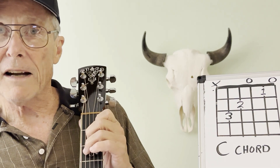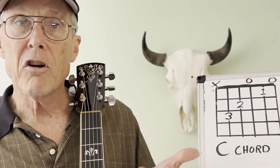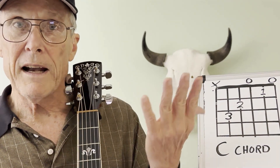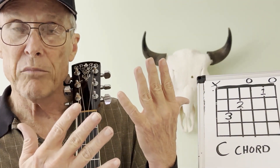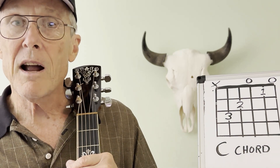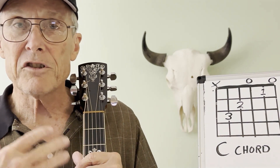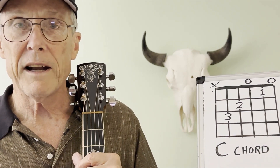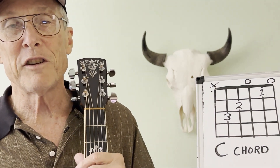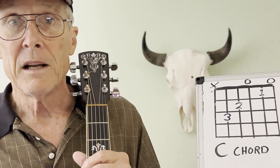A good way to practice is to go from your C chord to your F or your G, or whatever chords you know. Get a metronome going and strum to that metronome. Your left hand is important, your right hand is important, and equally important is keeping time — that's what makes you musical and keeps the song flowing and sounding great. I like to use a metronome all the time to get my timing down.